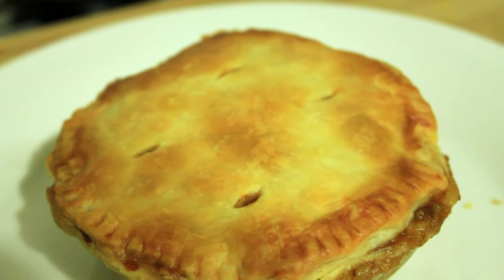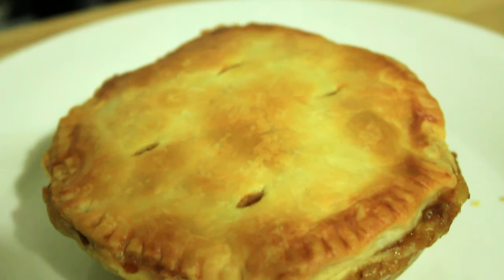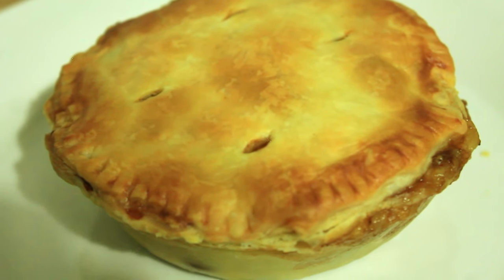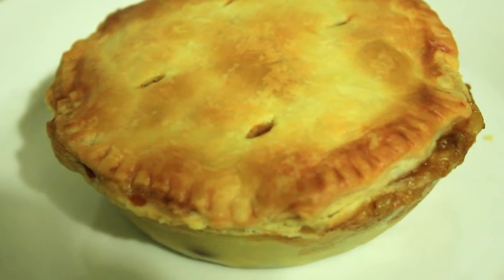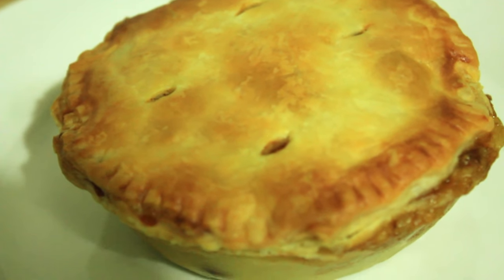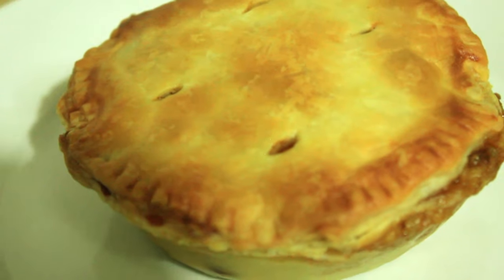Here's what we're going to be making today. This is a steak mince and cheese pie, an absolute kiwi classic. I've been trying to perfect this for two years and finally last week I got it together, and this is the final version of it. So I think we should just get cracking — let's get cooking.